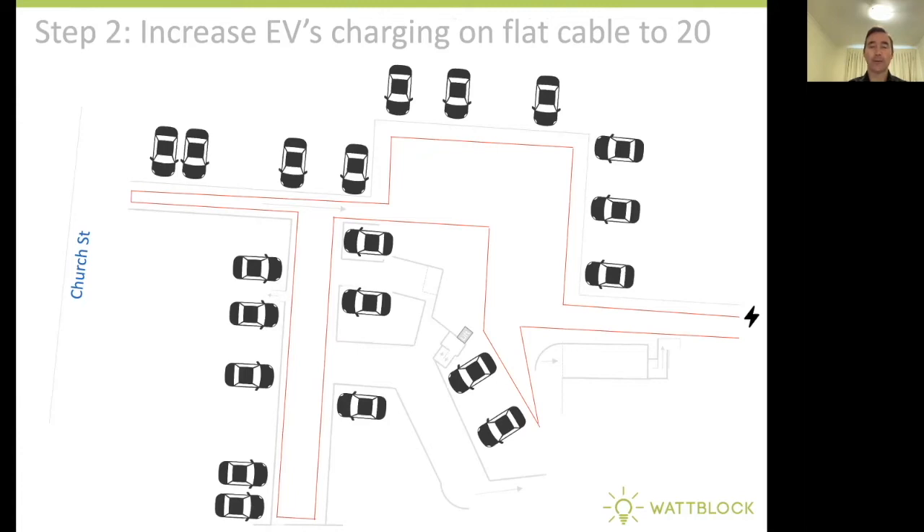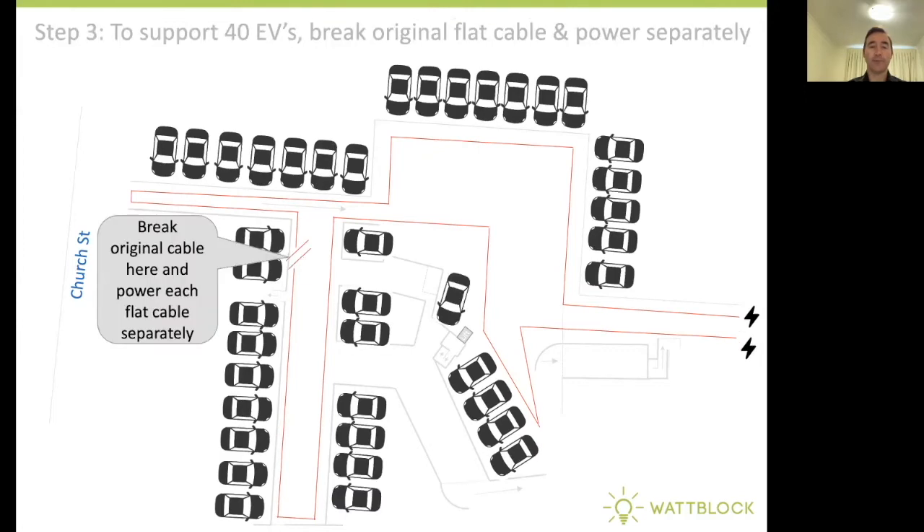At this point, you might decide that you don't want to overload the flat cable. So you break the original flat cable here and run power separately to each section of that flat cable, and you can charge 20 vehicles off each of the two flat cables. This is a scalable method of gradually building out electric vehicle charging infrastructure inside a Strata apartment building basement car park.